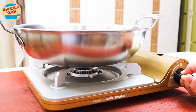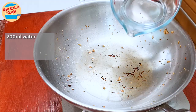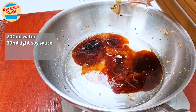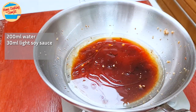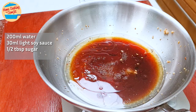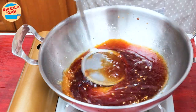Switch on the heat to medium. Add 200ml of water, 30ml (2 tbsp) of light soy sauce — I recommend using the non-salty type, otherwise reduce the amount to 1.5 tbsp — 1.5 tbsp of sugar (this is optional), and 1.5 tsp of black sesame oil. Stir to mix until combined, and then bring it to a boil.